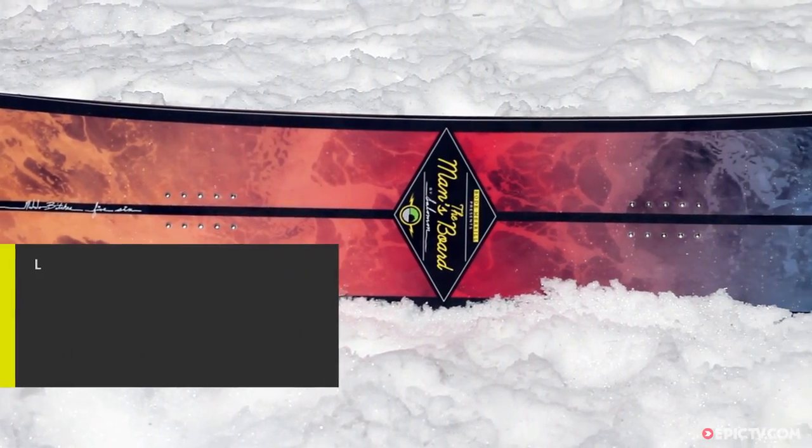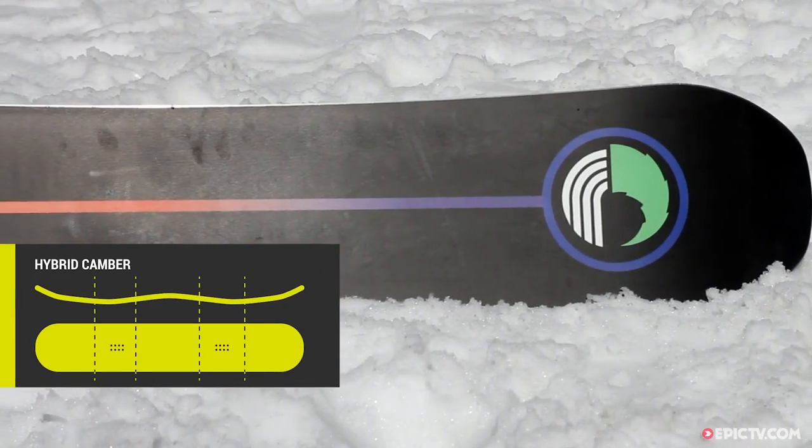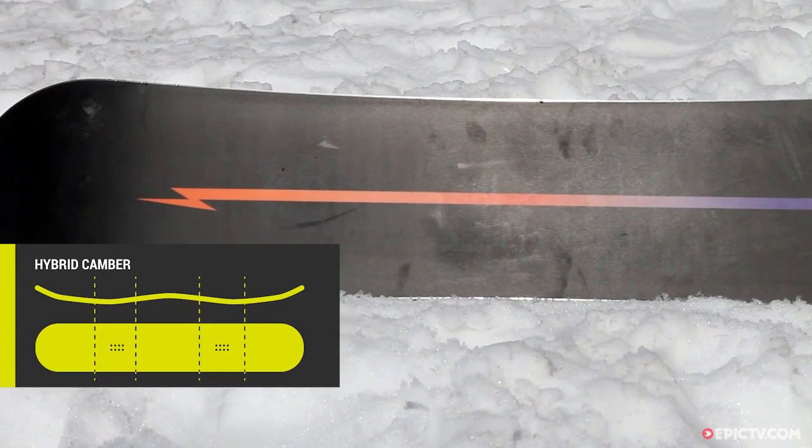This board's got a cross camber profile. What that means is you've got camber between the feet for pop, power and stability, and then at the tip and tail you've got a little bit of rocker.